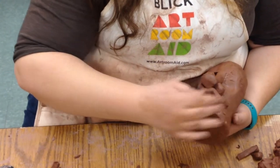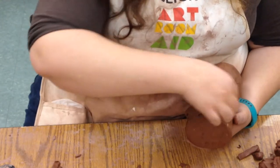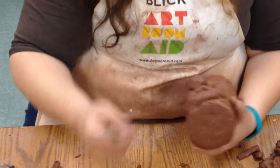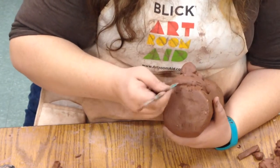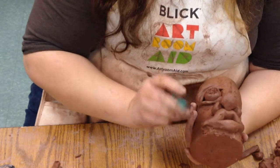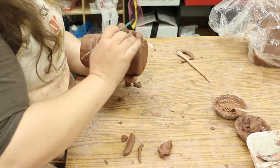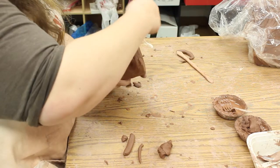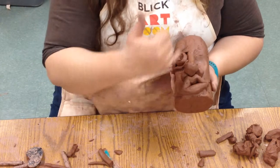Maybe his mouth is turning up in a smile. If he's going to wink, maybe that side goes up a little higher than this one. Always take your tools and really smush the edges in — we want it to stick. If you don't attach it well enough and don't smush the edges in, when you fire it these things just pop right off. So it needs to be attached really, really well. Now we have the basic eye, nose, and mouth.